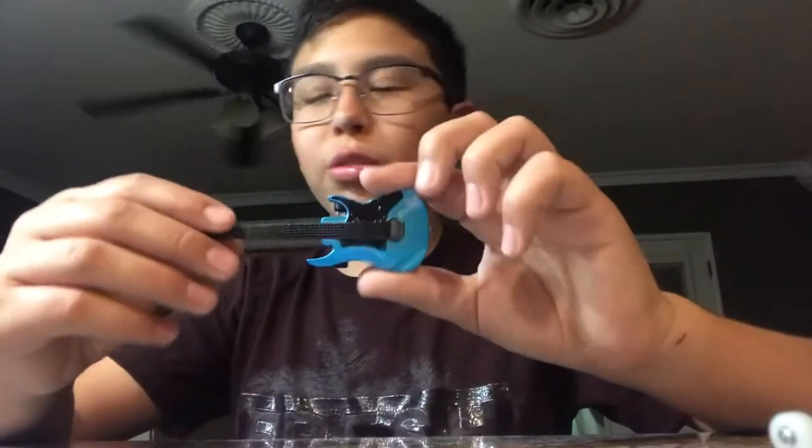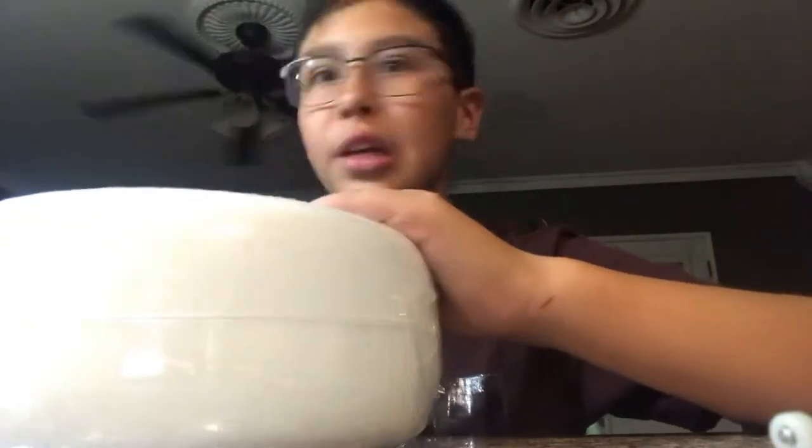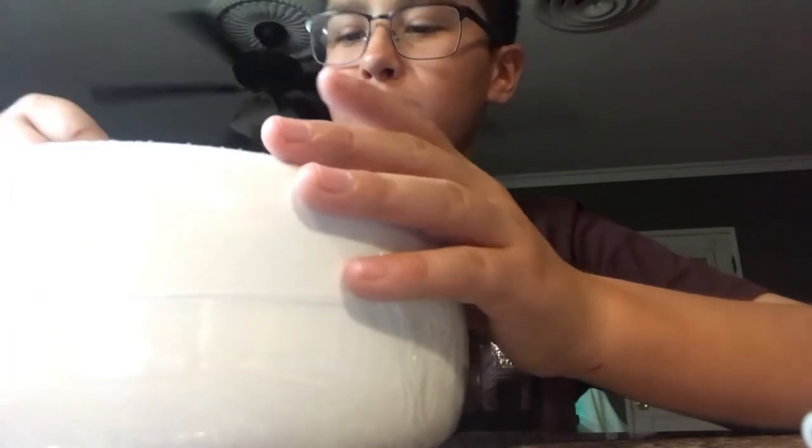Number one is right here. Let me open this - let me get a knife real quick. I'll be right back. Okay guys, so I didn't find a knife, but I found a fork. It still works.